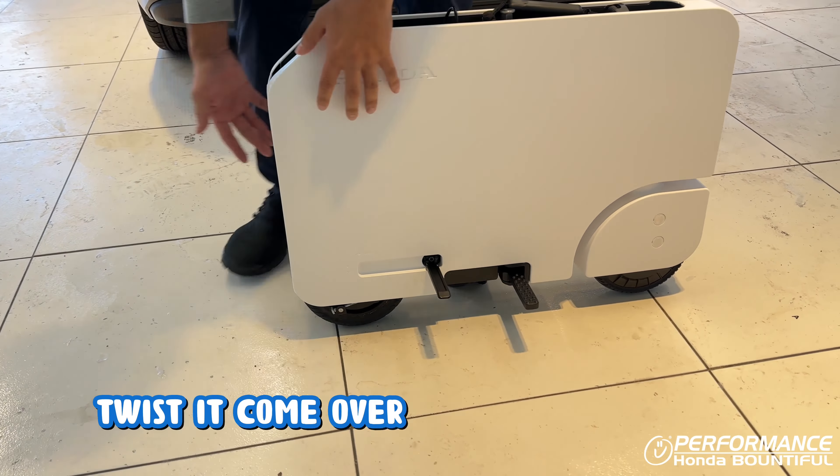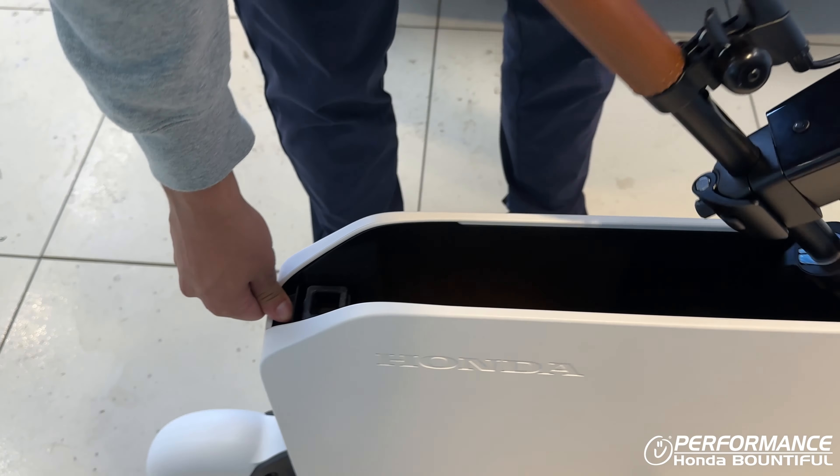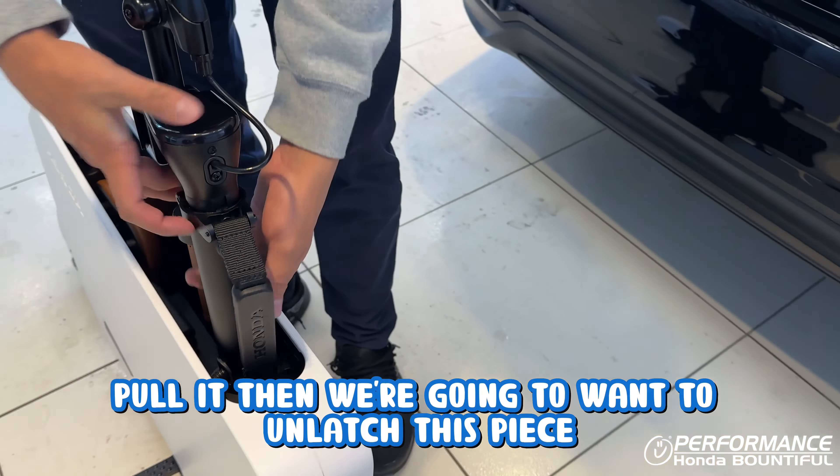All right, now after releasing the wheel, what we're going to want to do is take the handlebars out. You want to press this release button, pull it, then we're going to want to unlatch this piece, pull that all the way back up, and re-lock it.